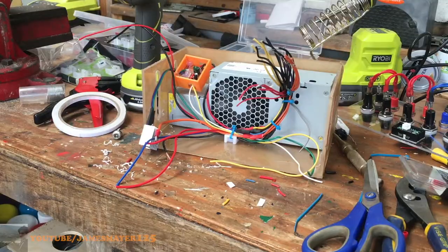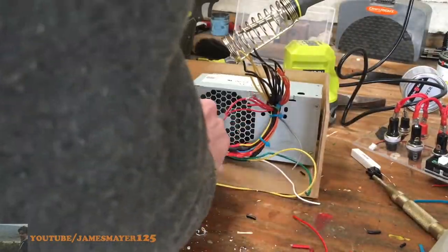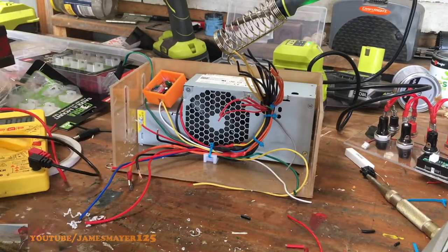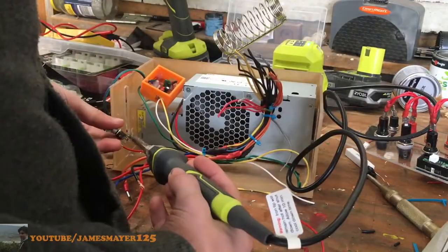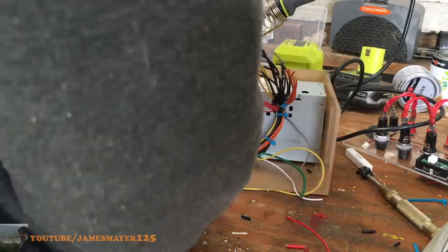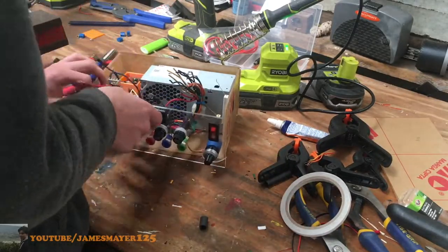Here you can see me wiring up a DC jack — I'm using this on 5 volts to power the fans on a soldering station that you'll see me make in an upcoming video. I've decided to glue the LM317 transistor with its heat sink onto the side of the case using plastic glue, which will also stick to metal and is a little bit heat-resistant, which is what we want because the LM317 will get a little bit warm.